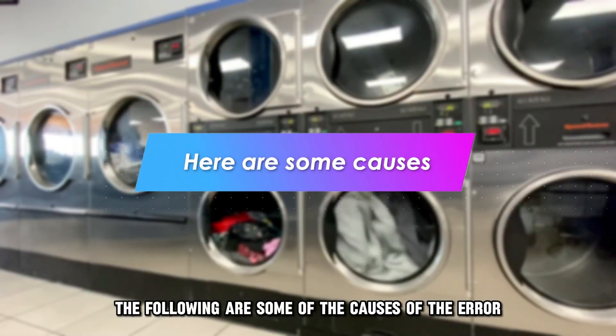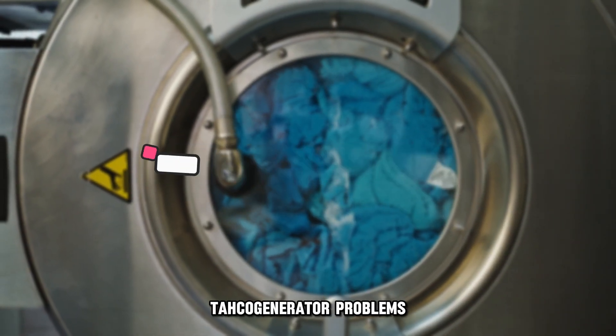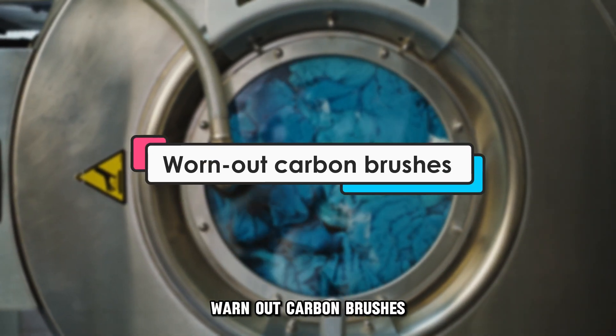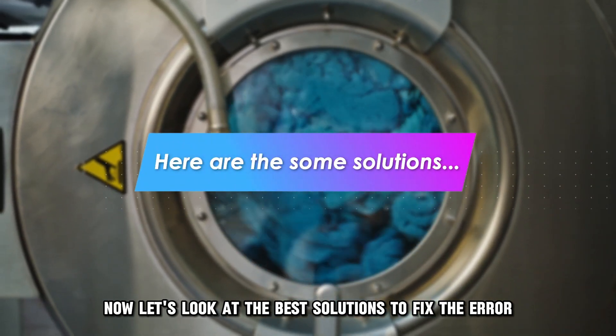The following are some of the causes of the error: TACO generator problems and worn-out carbon brushes. Now let's look at the best solutions to fix the error.